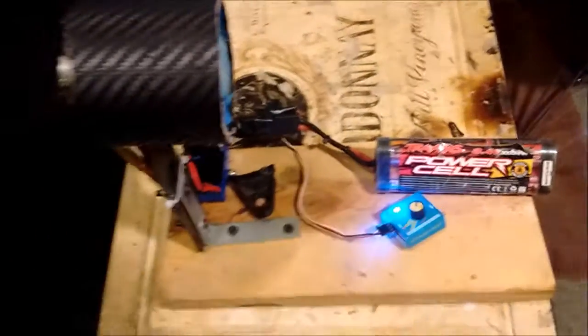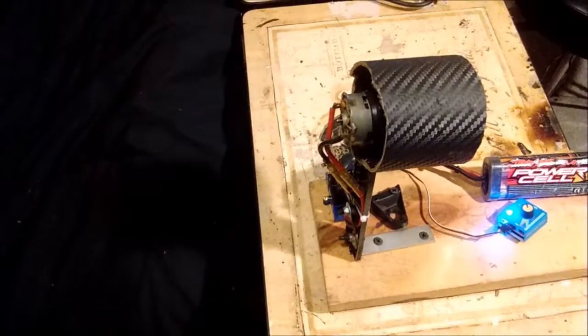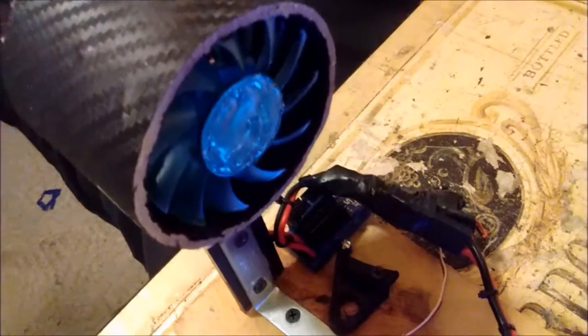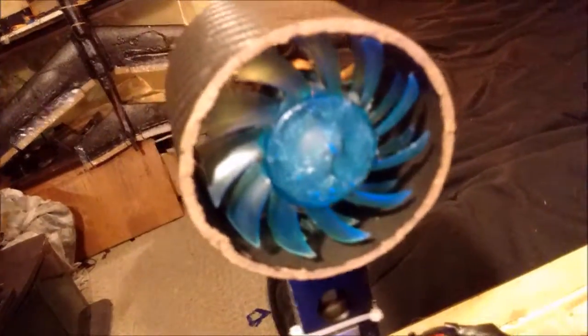That's my homemade EDF little jet engine. Pretty cool, I think. It has some good kick to it. I had it in my hand the first time I tested it and it definitely wanted to pull my hand forward, so it definitely goes. I don't know exactly what I could put this on, but it definitely would fly something.